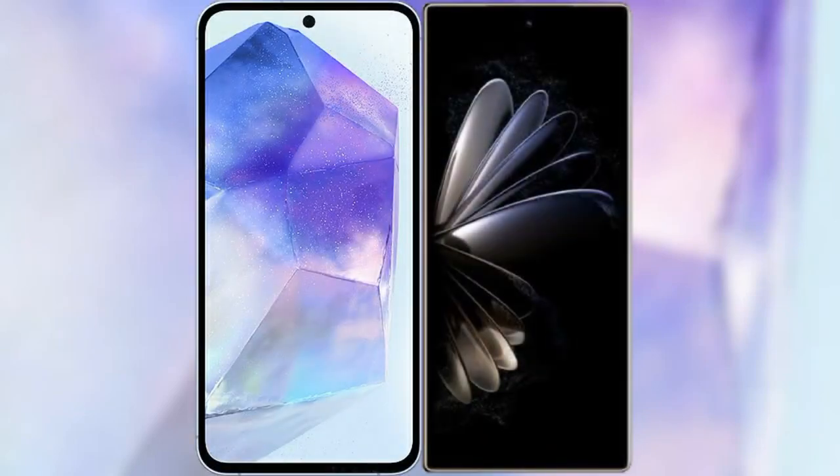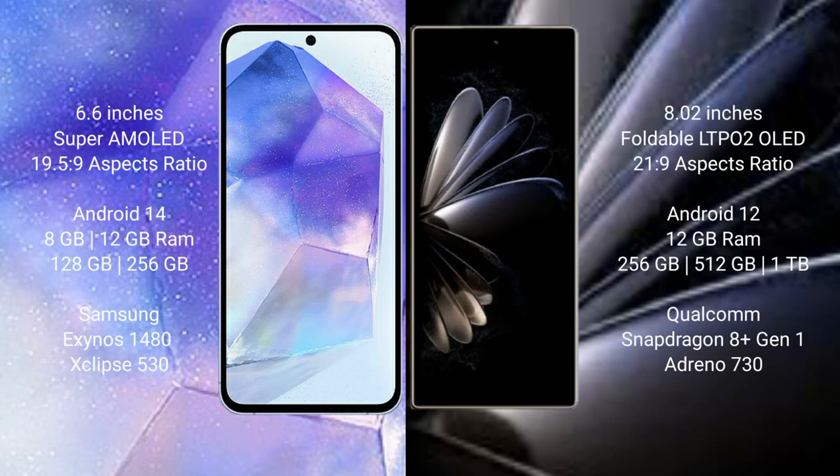I will compare the new Samsung Galaxy A55 with Xiaomi Mix Fold 2. Samsung Galaxy A55 comes with a 6.6-inch Super AMOLED display and Exynos 19-5-9 processor. Xiaomi Mix Fold 2 features an 8-inch foldable LTPO2 OLED display and Exynos 21-9 processor.